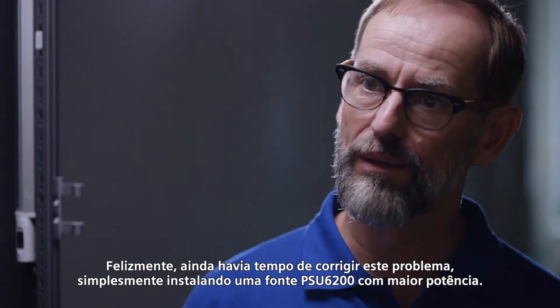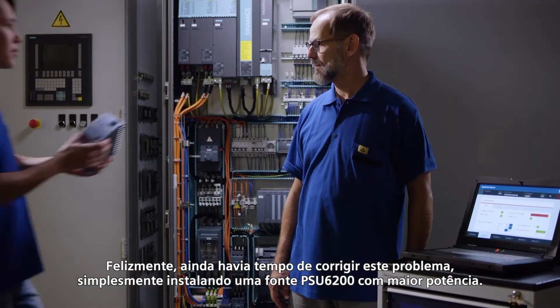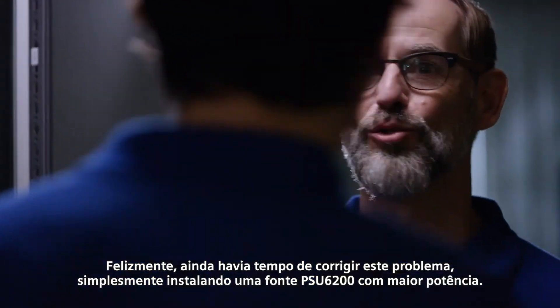Fortunately, there's still time to correct the issue by simply installing a more powerful CTOP PSU 6200.